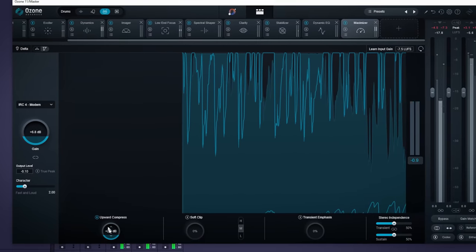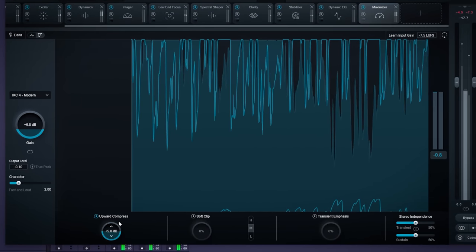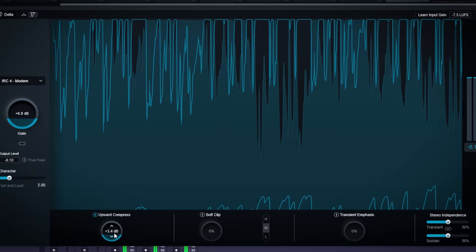They also added upward compression to the Maximizer module. Upward compression brings up the lower volume sounds within your mix. I personally never use upward compression in mastering, but it seems like it could be useful in small doses. It should honestly have a warning label on it though, because this will deep fry your mix really fast. Mix this with the clipping module and you will have a grease fire.